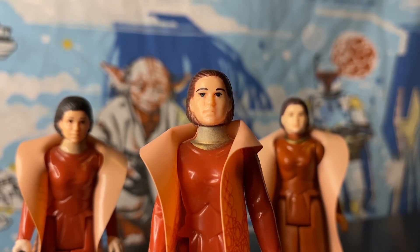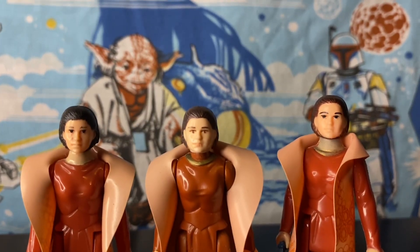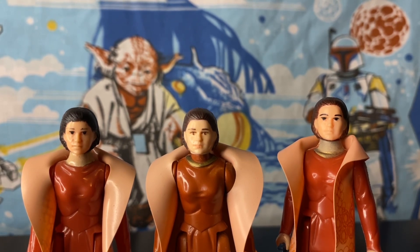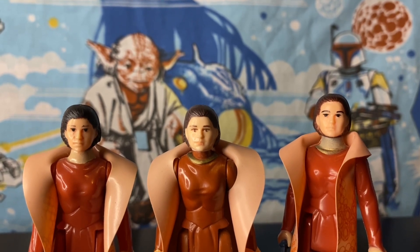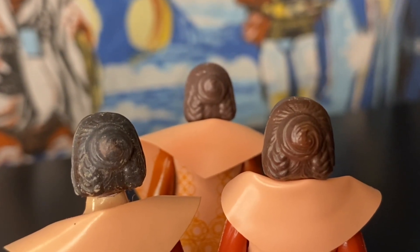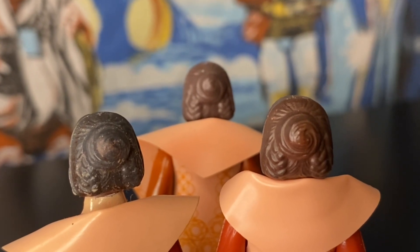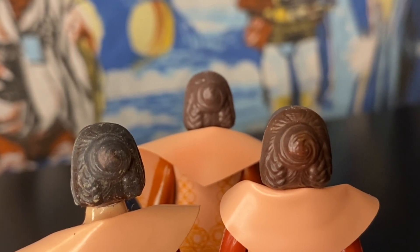Once you learn the variants of all these Bespin Leias you can't unsee it. Look at the faces — the one in the middle has lipstick, the other two don't. The hair color is different, the vinyl capes are different, and the bodies can and are different. Looking very close, the browns don't match up, and the one on the far left is definitely black, not brown. It's kind of mind-blowing when you really see this.